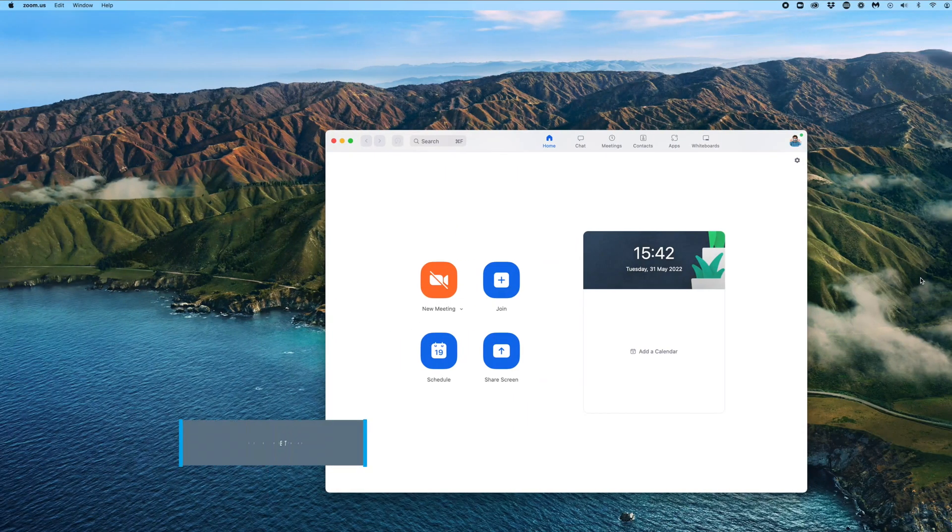If you're being recorded in your home or an office, just be mindful that there are other people around — you might need to close your doors or windows. So let's dive into the Zoom app where we can look at optimising our video and audio settings.